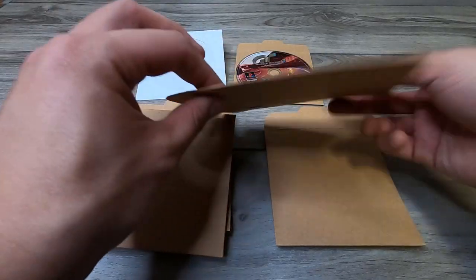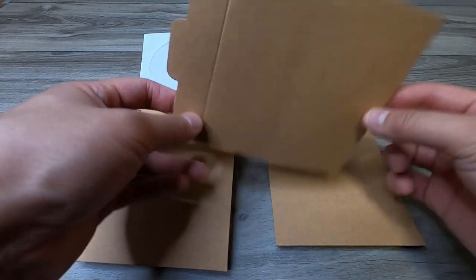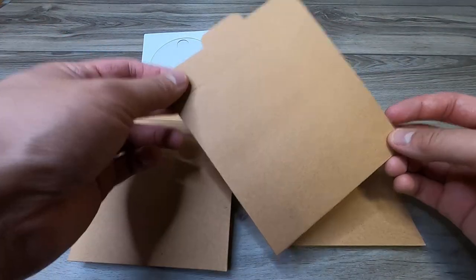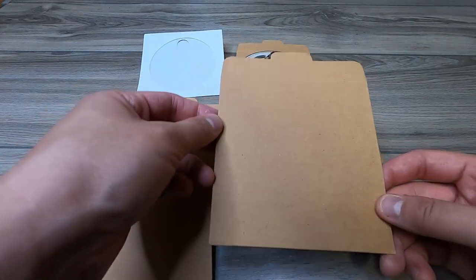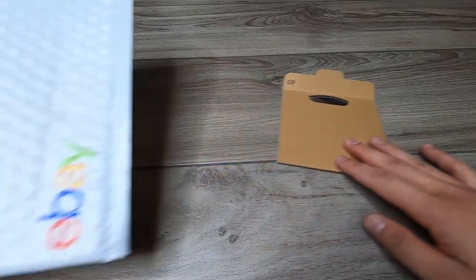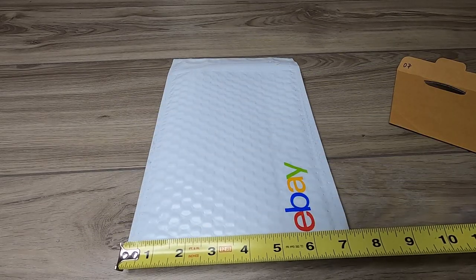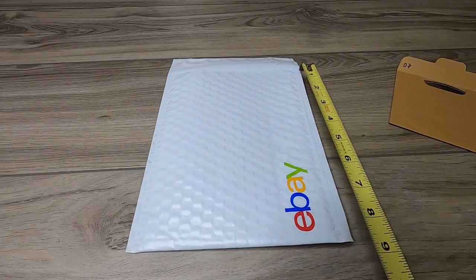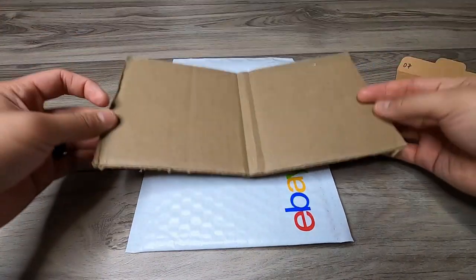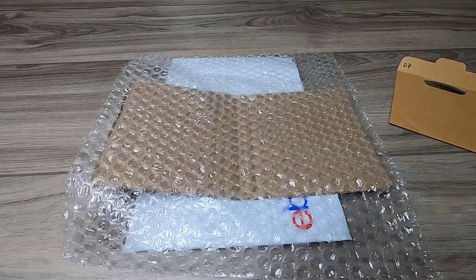Now that I have these in hand, it's actually not as durable as I was hoping. It's just very thin cardboard, so I personally don't trust this enough to protect a loose disc on its own. So let me show you exactly how I'm going to ship out this loose disc today. The first thing you're going to need is a bubble mailer — just rough estimates, about 7 inches wide and 9 inches tall. You're also going to need a loose scrap of cardboard and one sheet of bubble wrap.